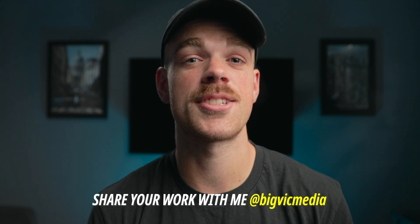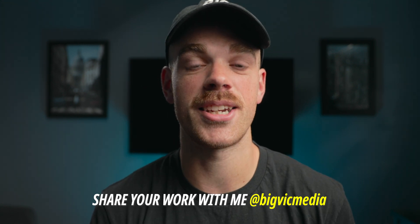And if you use this pack on any of your upcoming projects, feel free to tag me or send it to me on Instagram at BigVicMedia — I would love to see what you create. And that's all I have for you guys today. Thank you so much for supporting by watching this video, and if you decide to purchase that pack, thank you — it really helps. Don't forget to like, comment, and subscribe, and I'll see you in the next one.